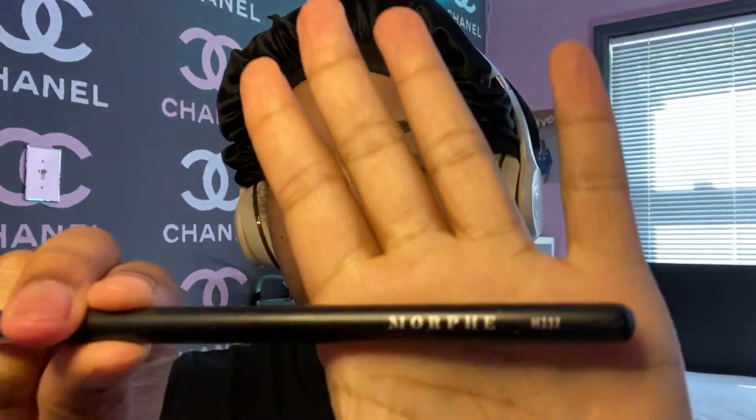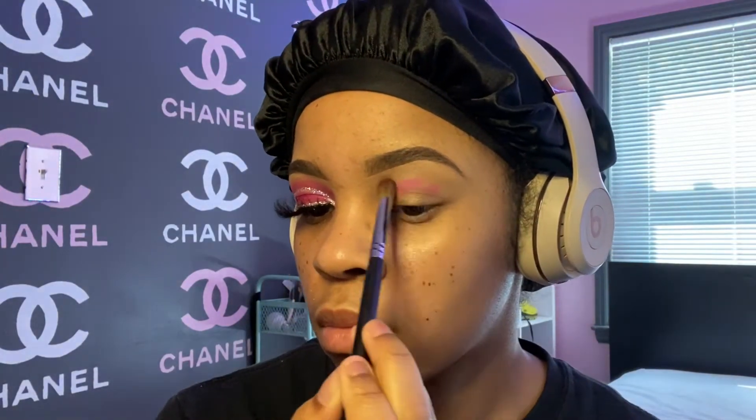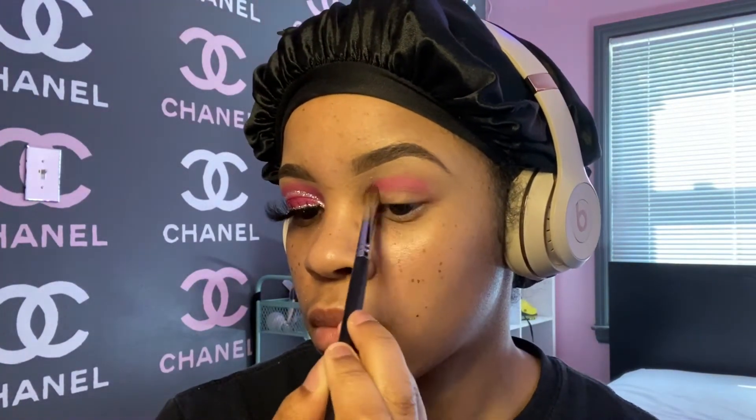Y'all might hear some rain and thunder in the background. I just did my eyebrows — if you want a more in-depth tutorial on that, I did just post a video of my everyday makeup routine. Now I'm going in with my Morphe M22 brush, which I use to pack on color. The color I'm using is from the Morphe Hit the Lights palette, called Reckless — it's in the bottom right corner.